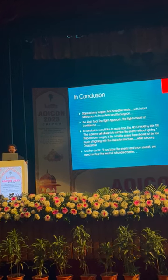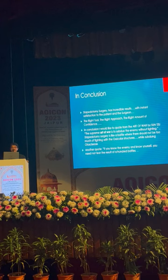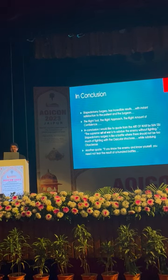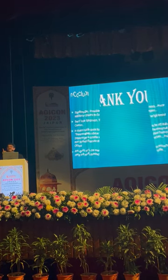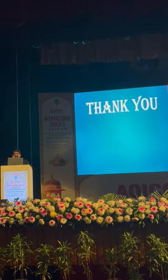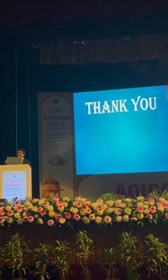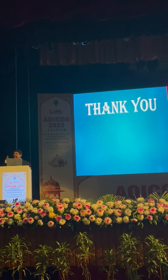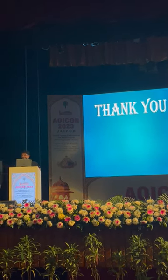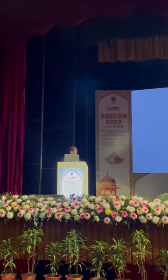Conclusion: stapes surgery has incredible results. Another quote: 'If you know the enemy and know yourself, you need not fear the result of a hundred battles.' So what — junior start the stapedotomy surgery this way, and you will all become master surgeons also — because all important structures surrounding this area: the facial nerve, superstructure, round window, sinus tympani, and the lateral part of the facial canal — all structures will become familiar to you and you will be the master of surgery also. Thank you so much.